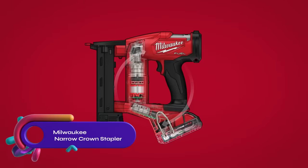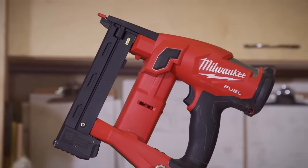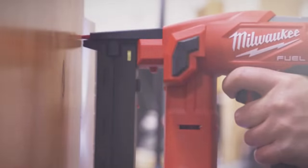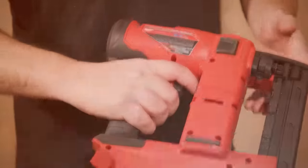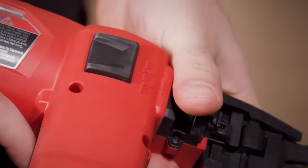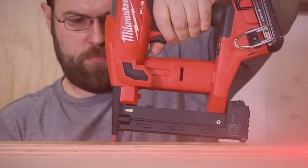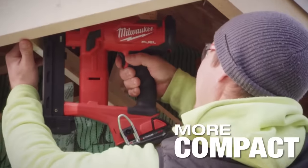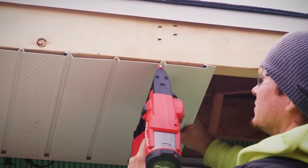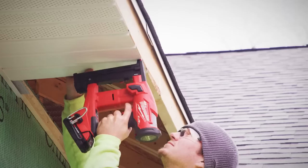The Milwaukee M18 Fuel 18-gauge quarter-inch narrow crown stapler is a cordless stapler that offers unmatched performance without a compressor and hose. With a powerful nitrogen air spring mechanism, it sinks staples to the proper depth in hard materials. It has tool-free depth adjustment and offers both sequential and contact actuation firing modes. The compact and lightweight design allows for easy maneuverability, featuring a brushless motor and Red Link Plus intelligence for durability and extended battery life. Perfect for framing, sheetrock, upholstery, insulation, cabinetry, and DIY projects.